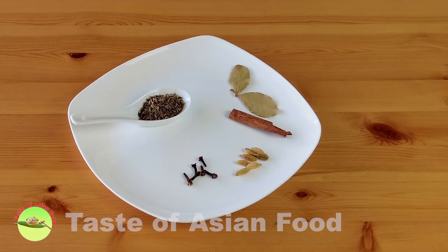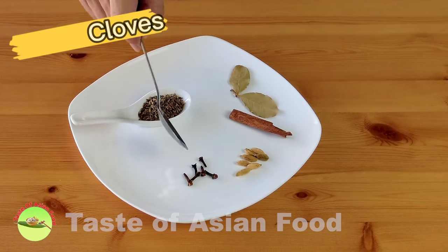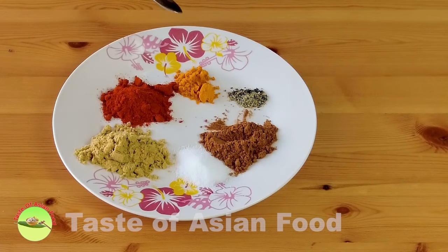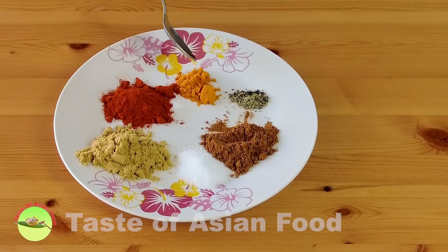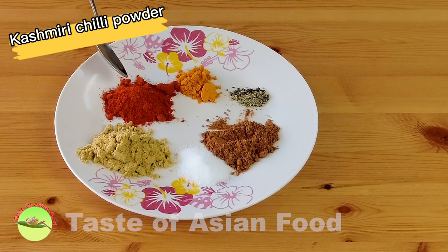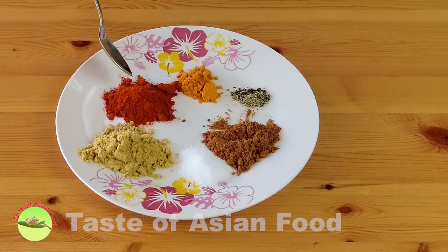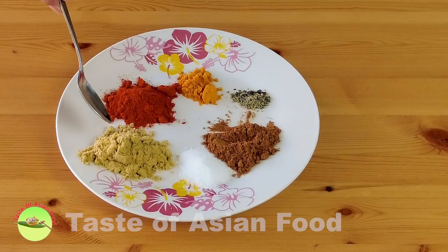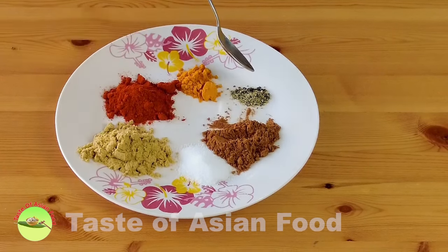Besides that, I also need some dry spices: bay leaves, cinnamon, green cardamom, cloves, and cumin seeds. I also use some ground spices to season the lamb. This is turmeric powder — it's for flavor and also gives the lamb some color. Next is the Kashmiri chili powder, which gives the lamb a reddish color and is not very spicy. Then we have coriander powder, salt, garam masala, and some ground pepper.